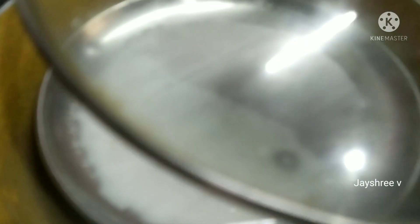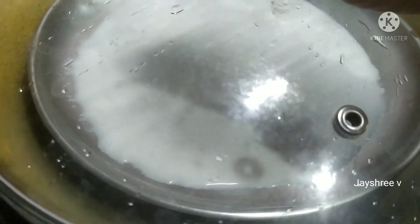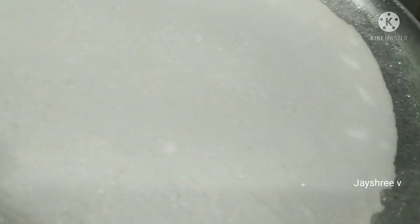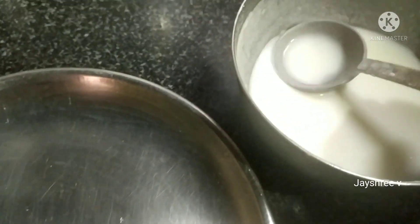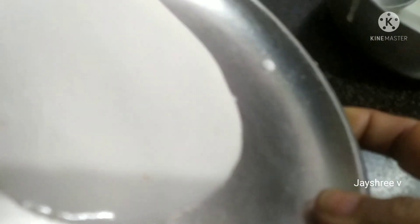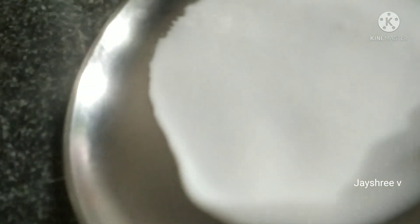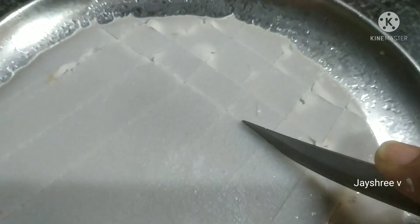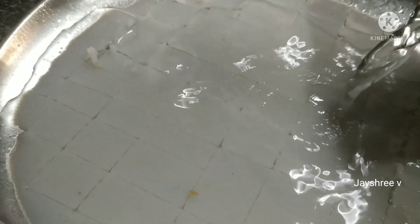Put a plate on top and do the plate on medium flame. Put it on top and place it with a plate. Grease it on top and place it. The plate is cool and we can put a piece on the plate.